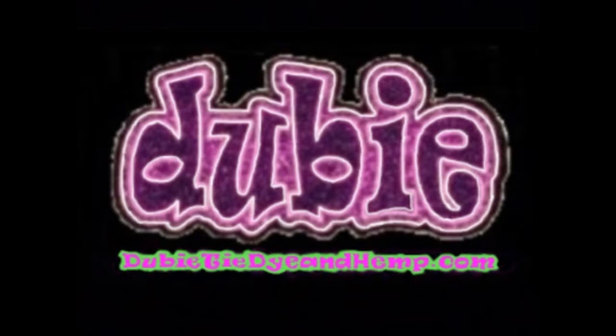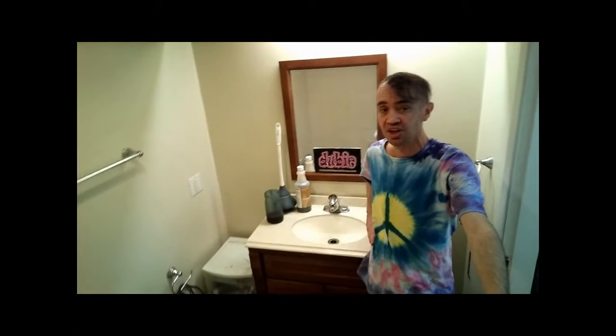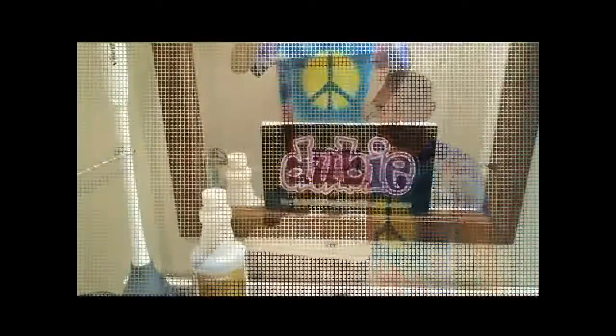Hi, welcome to another tutorial on DoobieTube, brought to you by Doobie Tie-Dye and Hemp.com. Today's tutorial is how to unclog a drain with sulfuric acid.